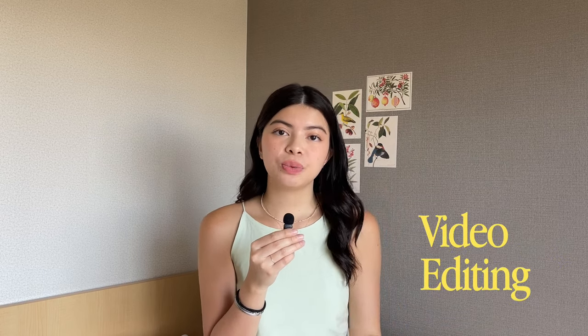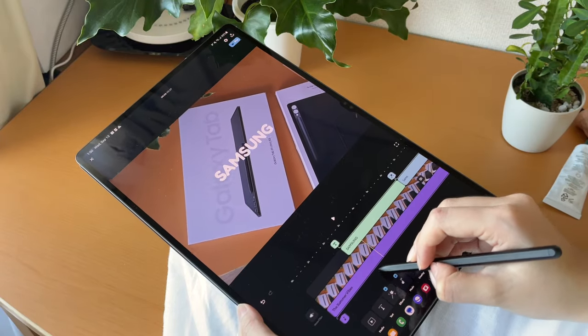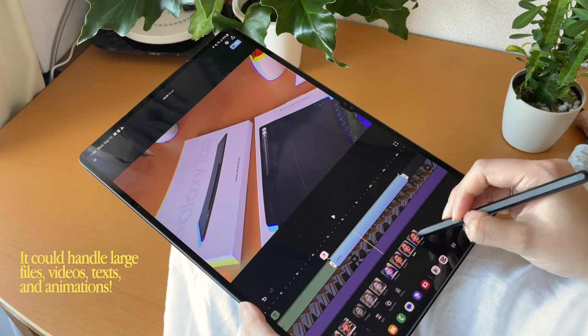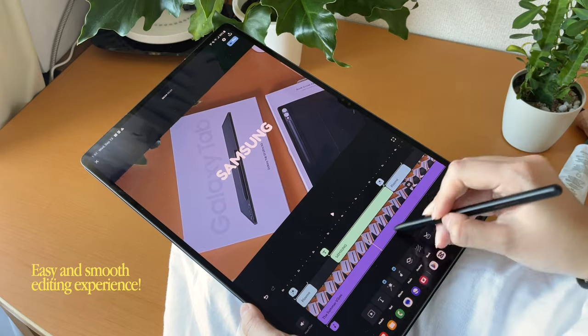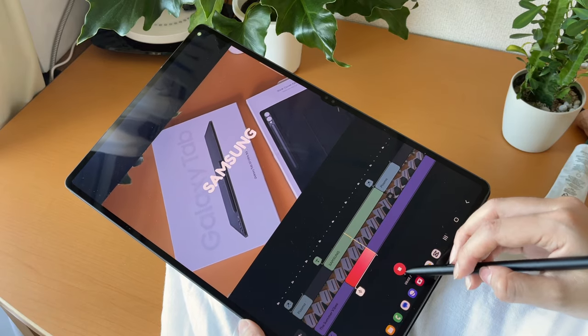I actually do a lot of video editing — whether it's for YouTube videos like these, for TikTok, or for Instagram. The Tab S9 exceeded my expectations, especially in this area. It could handle all my large video files, multiple layers, text, animations, and so much more. And not only is it powerful, it was also very easy to edit on. I'm usually hesitant to edit on gadgets other than my laptop, but the Tab S9 was so seamless and easy to navigate — no complicated buttons or techniques needed. Rookie and intermediate editors like myself would really appreciate this.